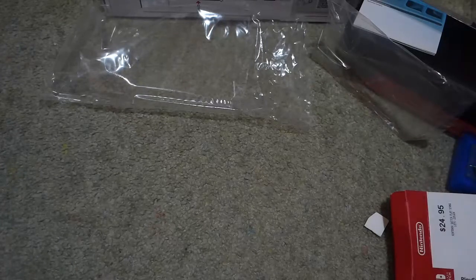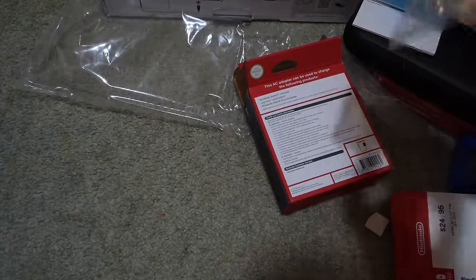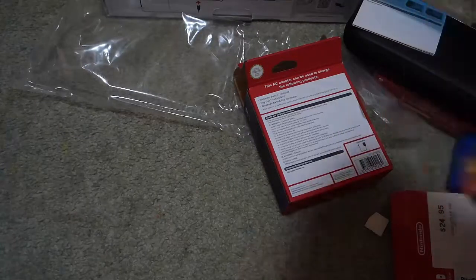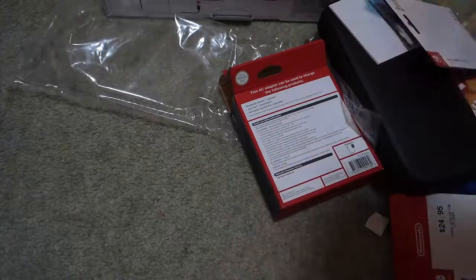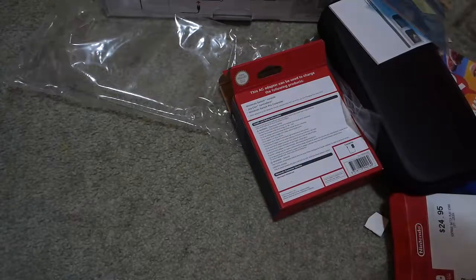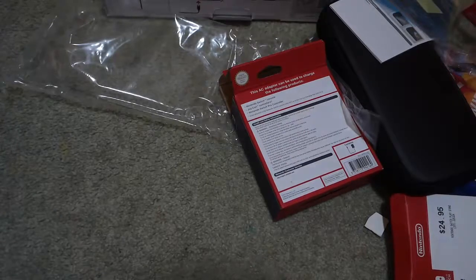But anyway, this is the portable charger. Just get this out. This looks — if this is the same cable, then it's probably... yeah, I think it's the same cable. So I've got doubles. Wow, I'm broke. Well, that's the charging cable. So that's not that interesting.